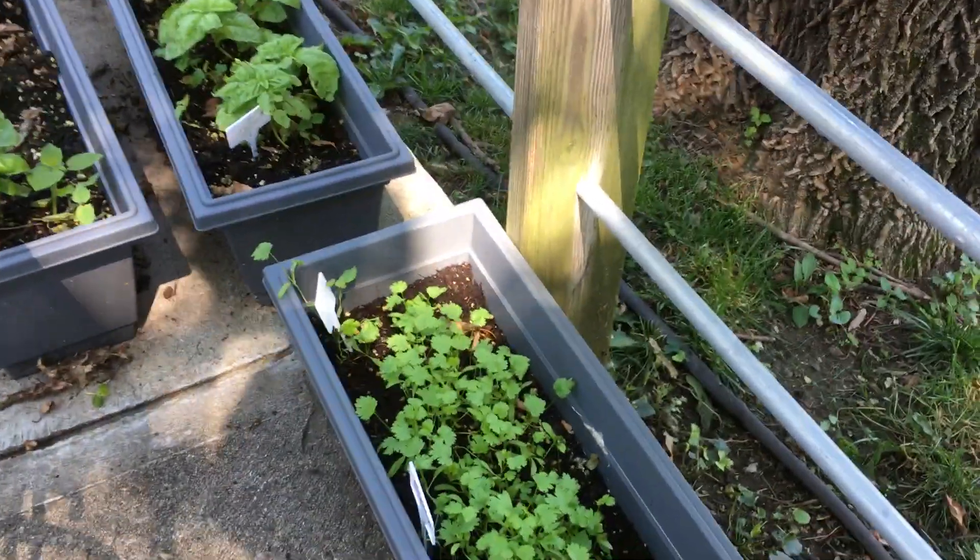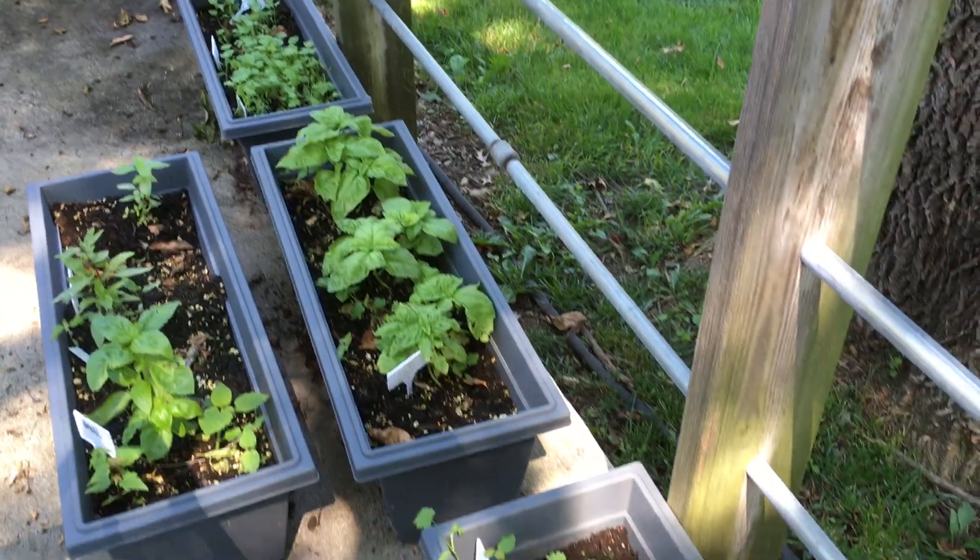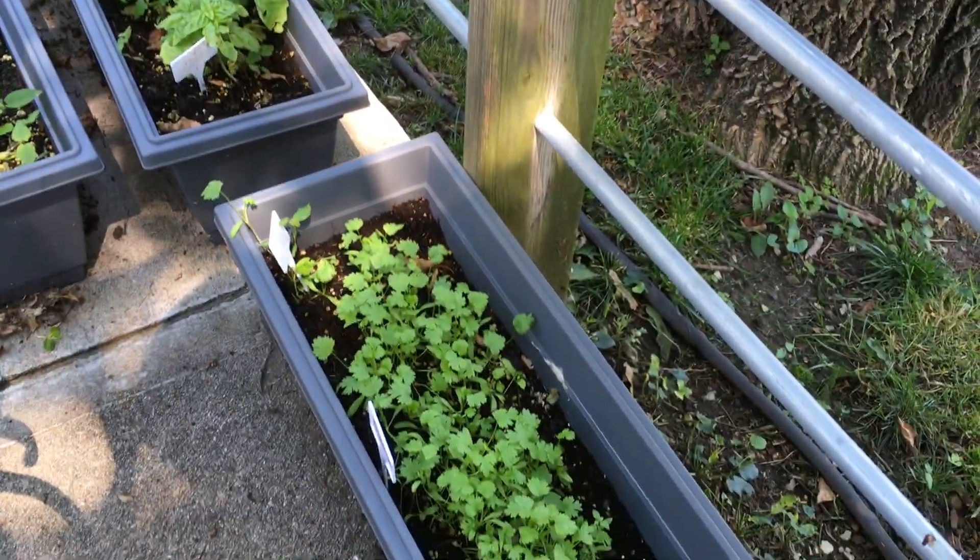Your herb garden's looking really good. If there's anything that you'd like me to plant a little bit more of, you just let me know. We've got good stuff growing in the garden back here.